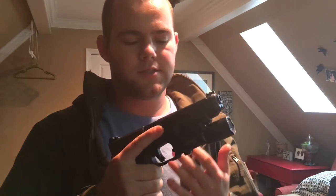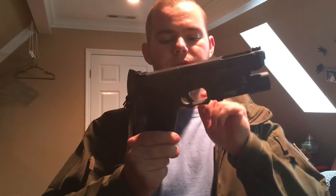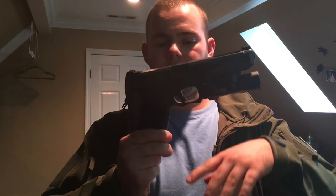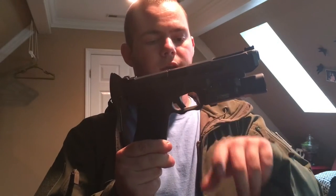Then I stippled it with a really nice fine, almost velvety type stipple job. It's not super sticky, not super slippery — it's a really nice blend, definitely better than the stock pattern that Glock sends it out with. I also got rid of the finger grooves because I hate those things.